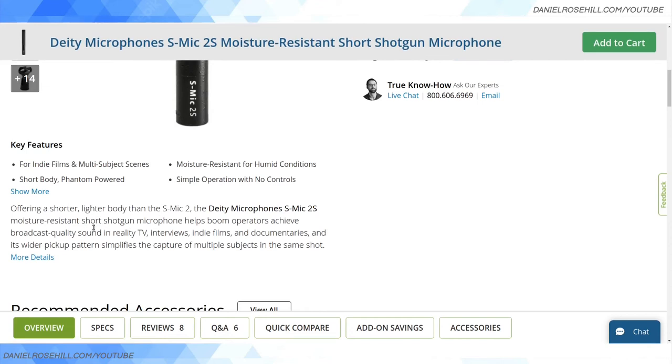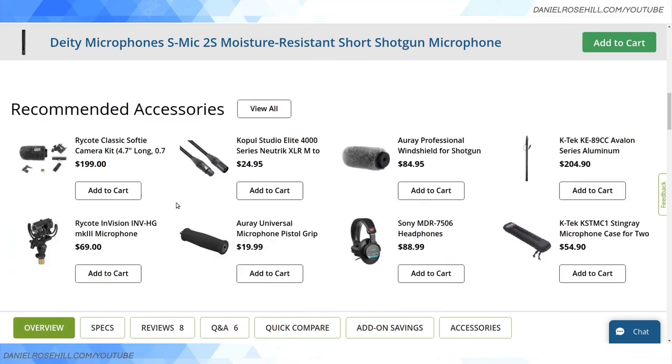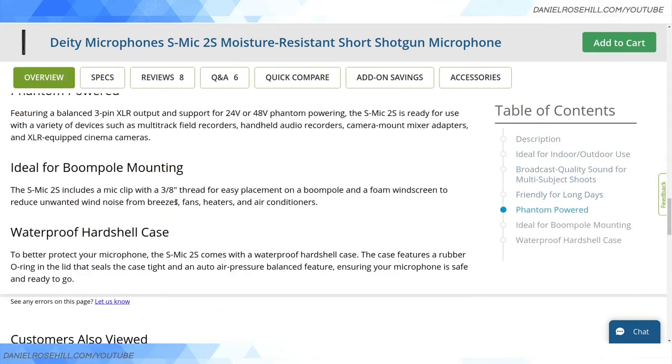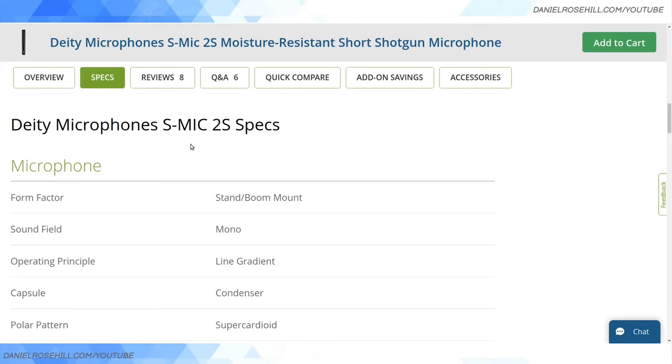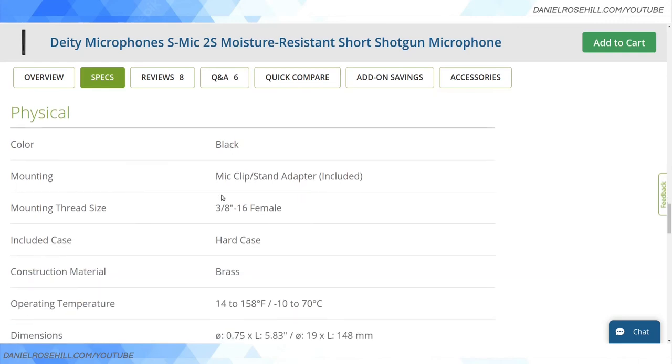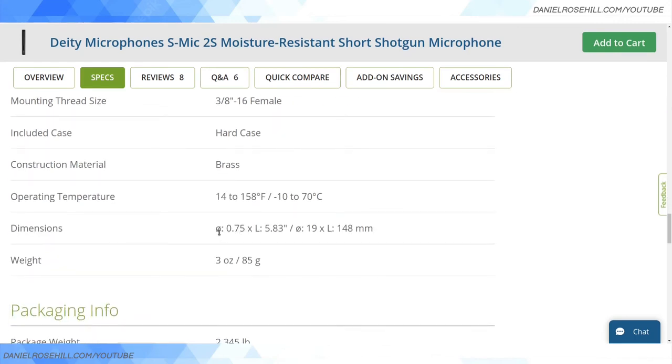For an extra hundred bucks I'm tempted to go with the Deity. It's a short body and it is phantom powered. The moisture resistance is good if you're shooting in the rain — though water resistance does not mean waterproof. To show what 'short shotgun' means: a full-size shotgun can get up to 28–30 centimeters, while the Deity's physical dimensions show a length of 148 millimeters — about 15 centimeters. That's quite a big difference when you're mounting it on a small rig.